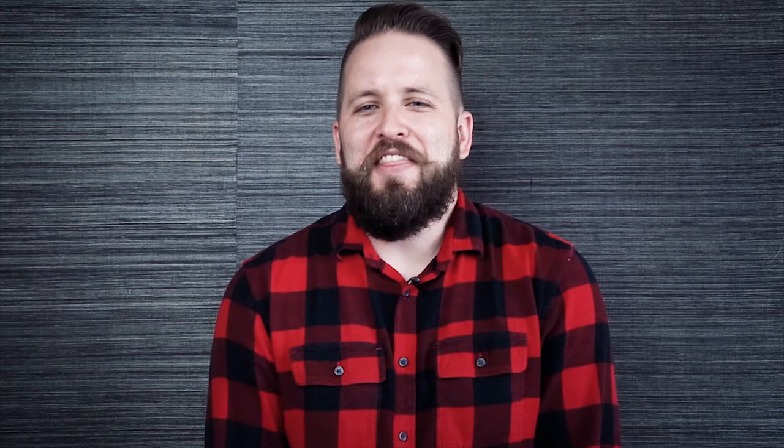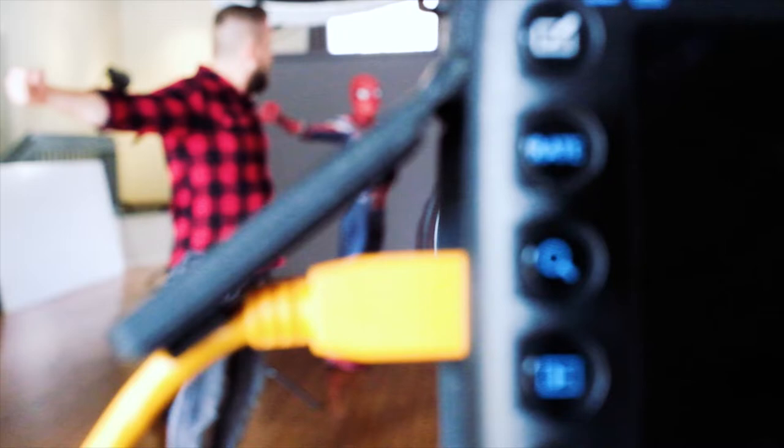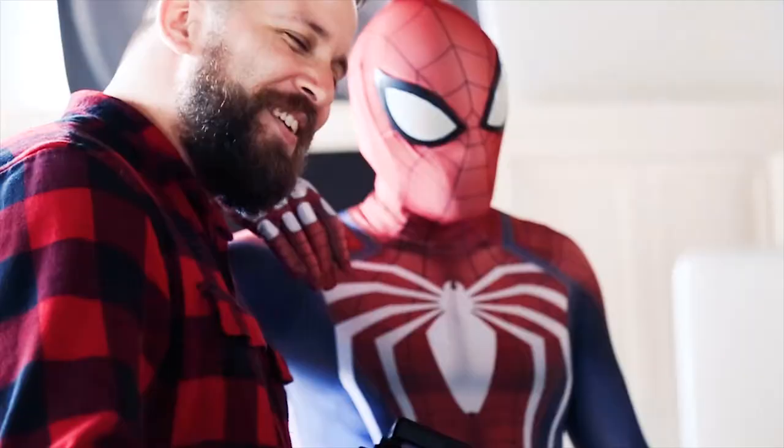I think it's great to shoot tethered because when you're dealing with shots where the subject is doing all kinds of crazy poses and they're jumping up in the air, it helps to have that instant gratification of knowing that you got the shot. We can both see it together and say, hey, this looks awesome. And we can rejoice together and high five.